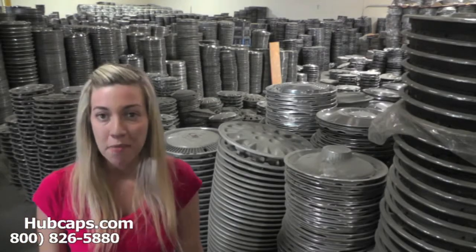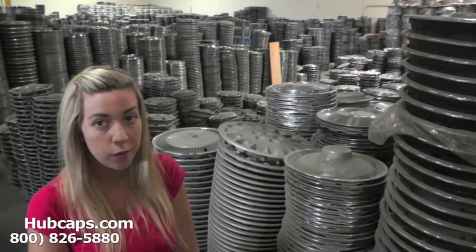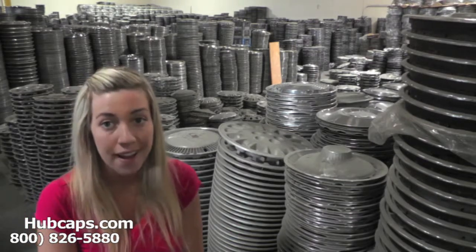Hey everyone, it's Brittany from Hubcaps.com. Today's video was made for all of you looking to replace your factory original Oldsmobile Calais hubcaps and wheel covers. You definitely came to the right spot.